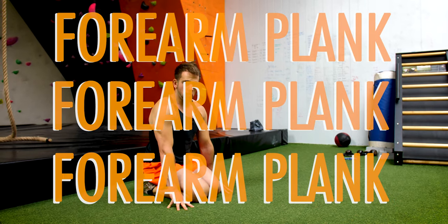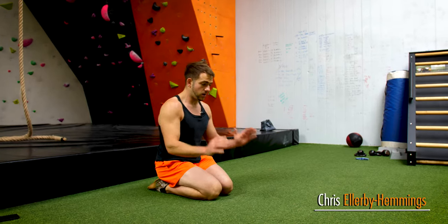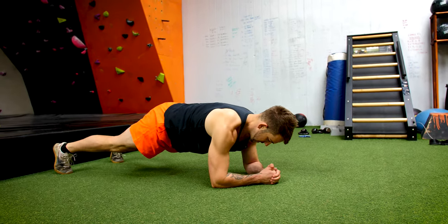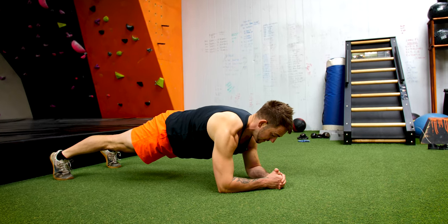I'm going to take you through the basic forearm plank. Later on you're going to progress to the straight arm plank, but for now we want you onto your forearms. So basically come down, keep your elbows over your shoulders, and you want to be pushing the floor away with your elbows.